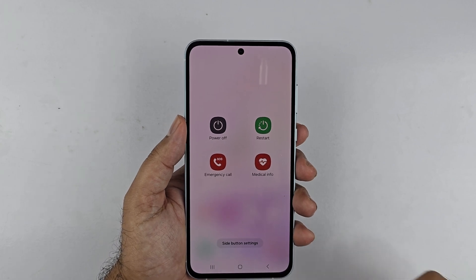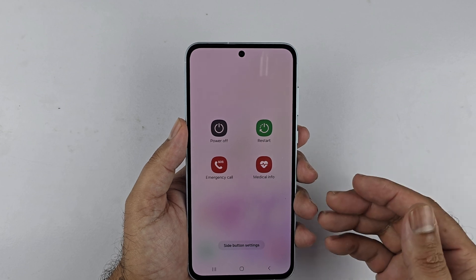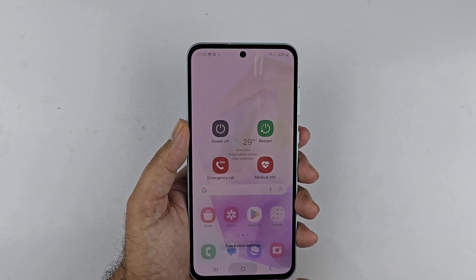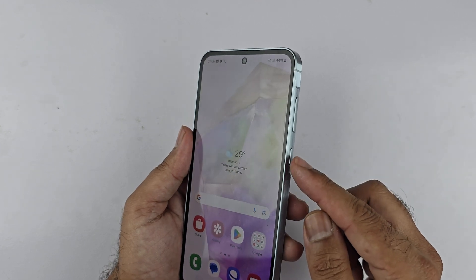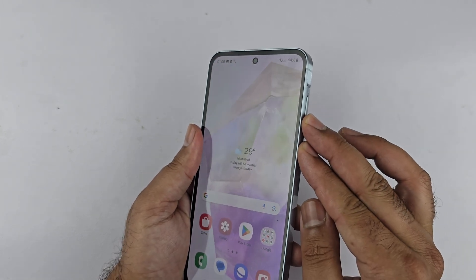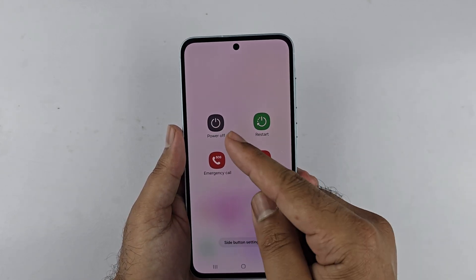Hey, what's up guys. In this video I will be showcasing different ways to turn off or restart your Samsung Galaxy A35 5G. Let's begin. The first way is using a two-button combination: it is volume down and the side key. Press both of these buttons at the same time and hold them — the power menu will appear.